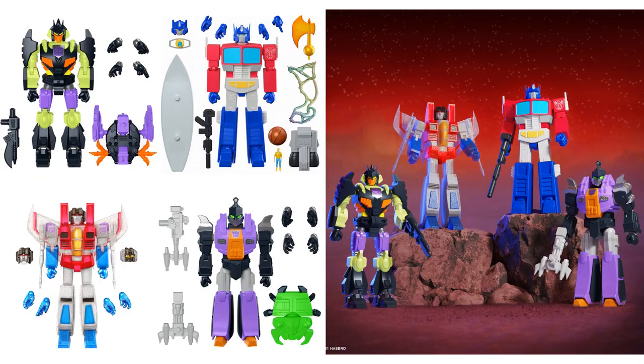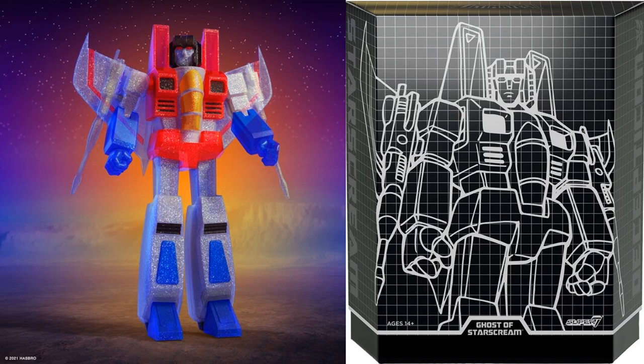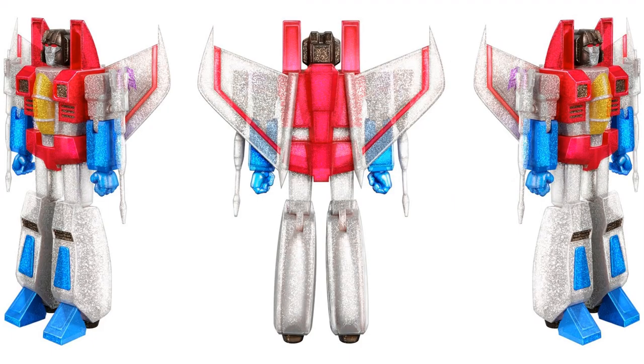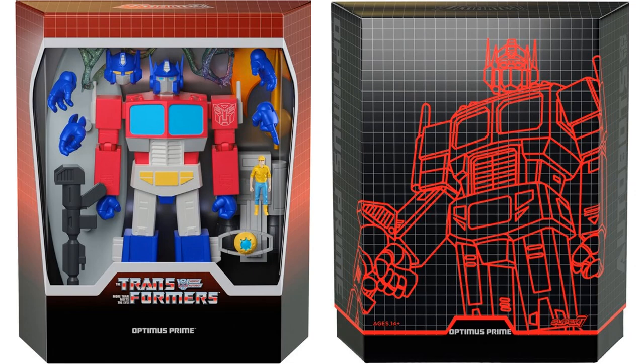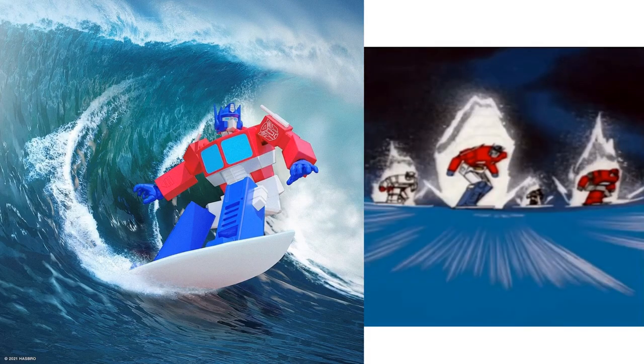Transformers is coming to Super 7 Ultimates. Here was the tease with Starscream — we're getting a set of four figures for $220, or $55 each. You can pre-order them right now. You have the Ghost of Starscream — there's the slipcover, here he is in package with three different heads and several hands, front, back, and side. You have Optimus Prime with all kinds of accessories: a basketball, an axe, a surfboard, and the Matrix.